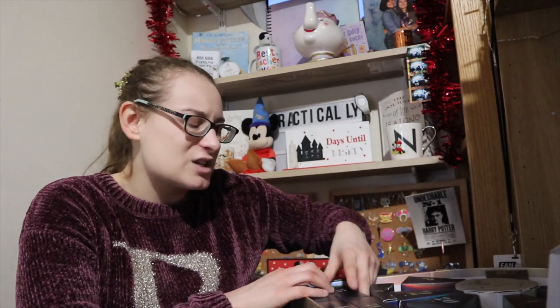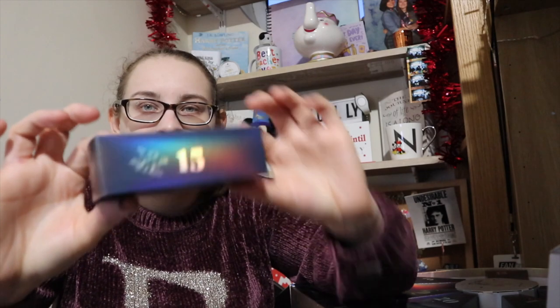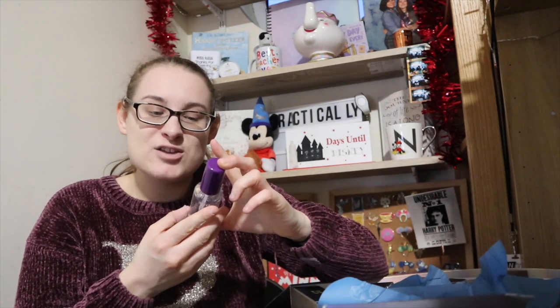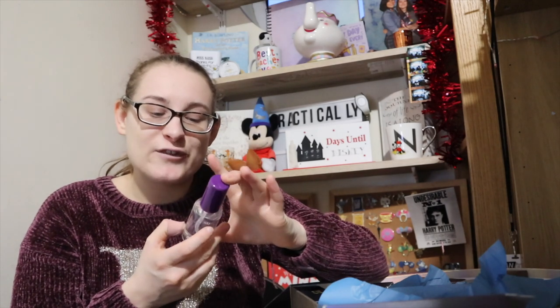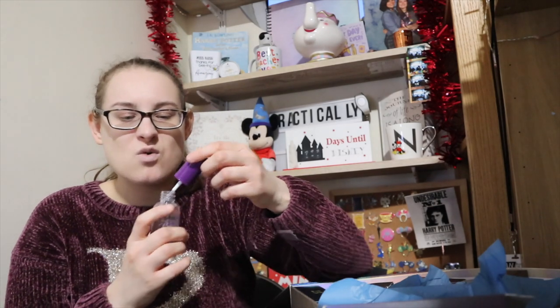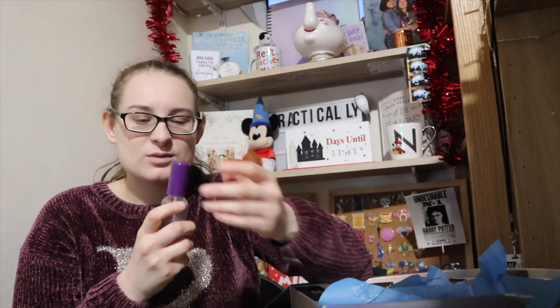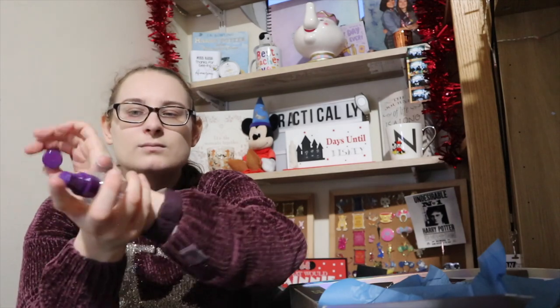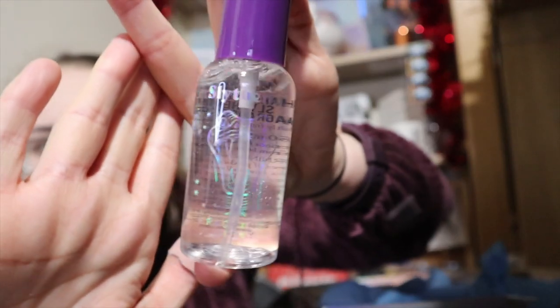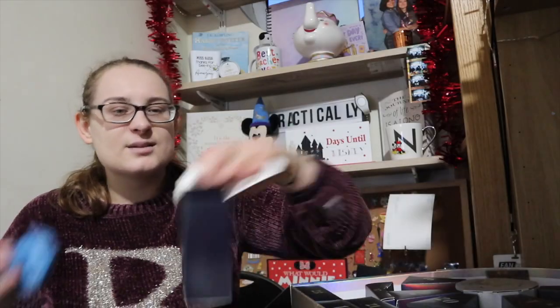Number fifteen is a long rectangular box and it's pretty weighty. It is a Harry Potter Slytherin fragrance spray — 15ml, to be used within 24 months once opened. That smells delicious — beautiful. They do all smell very similar though. I would wear that. It's in silver so it's quite hard to see. That's number fifteen.